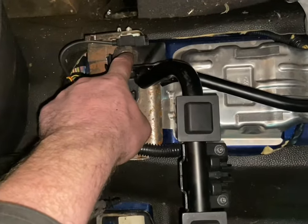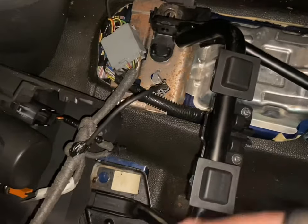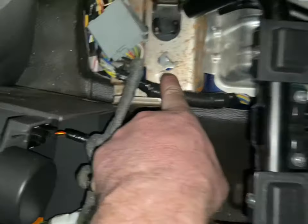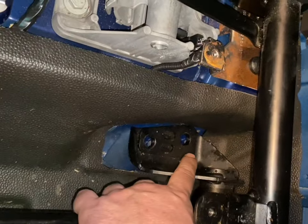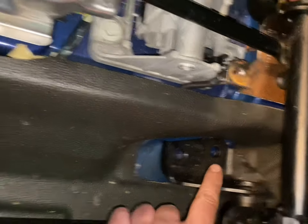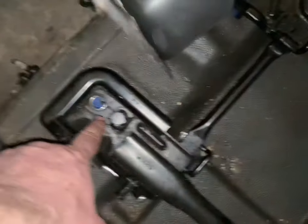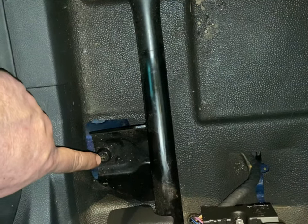Next you have to remove the actual seat — you've got to undo it. It's bolted in with T50 Torx bolts: there's one here, two down here, one here, one here. I just loosened this last one to give me enough room to lift the seat.